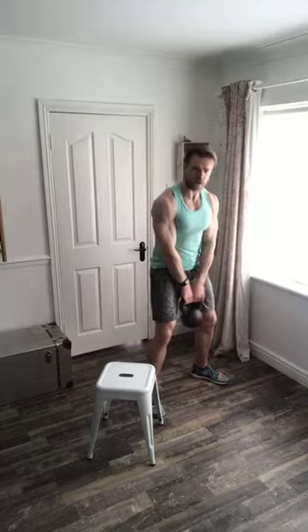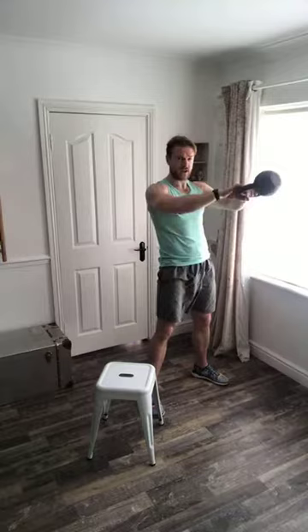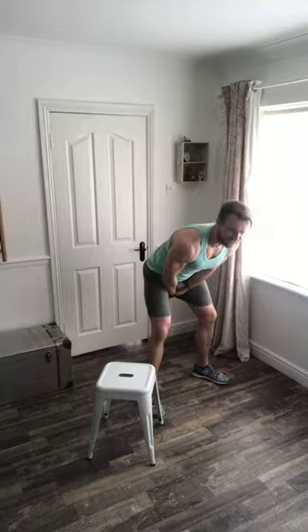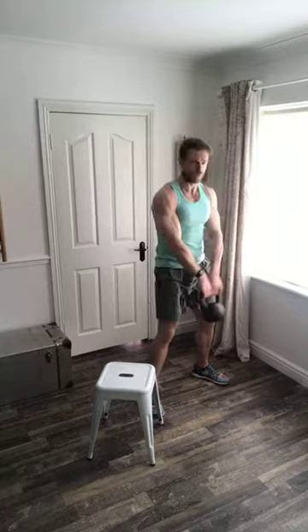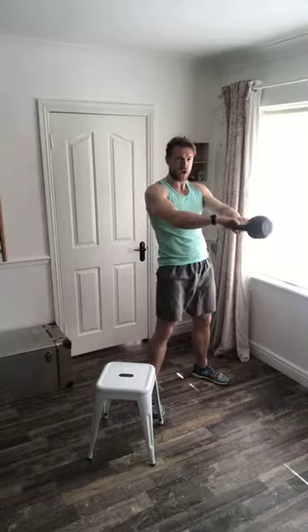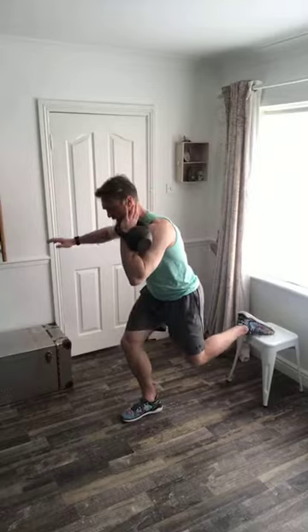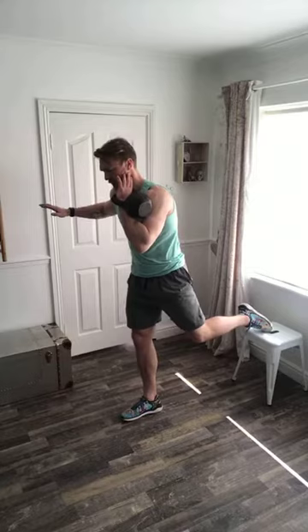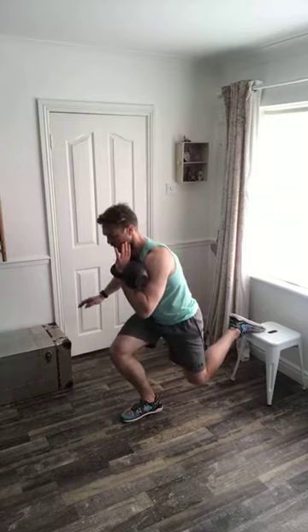Those kettlebell swings — I'm really starting to feel them on my middle back between my shoulder blades. Four, three, two, one — get your chair, get your back foot up, and drop that knee right down. You have the luxury of time for this exercise — rear split squat — so take your time. Focus on the sole of the foot remaining in contact with the floor, shoulders back, chest out, head up. Keeping the posture, really hammering the posture today.